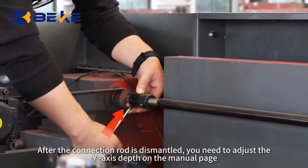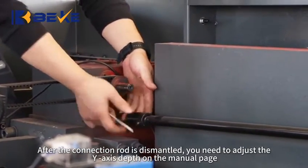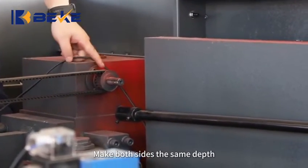After the connection rod is dismantled, you need to adjust the one-axis depth on the manual page. Make both sides the same depth.